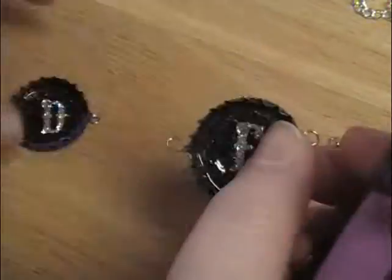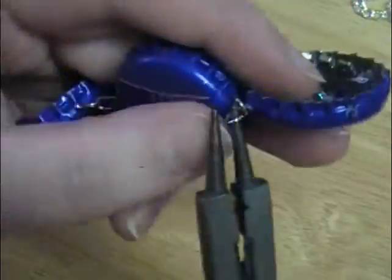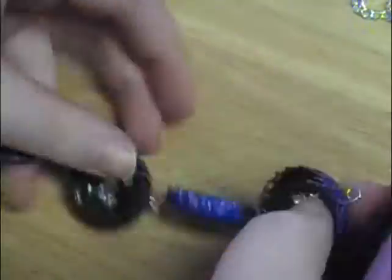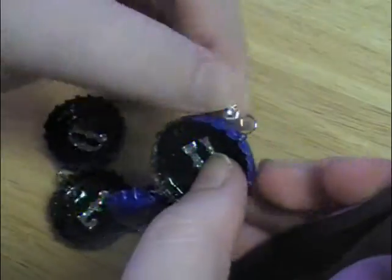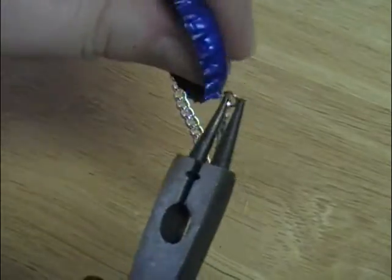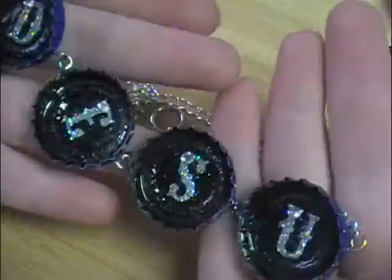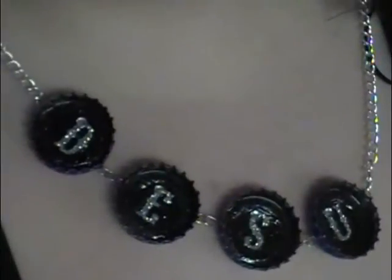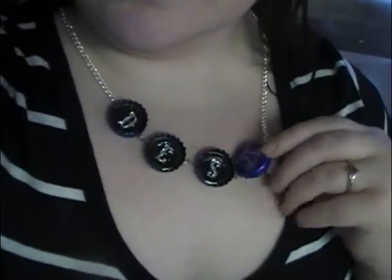To put them together all I did was open up the ring I made and close it back up to attach the caps together. To make it into a necklace I opened the end of the chain, slid the necklace chain in and closed it back up, then added a necklace toggle in the middle. Our word necklace was a little bit harder than the last one with more details, but still pretty easy to make.